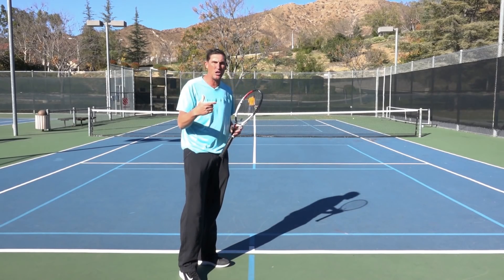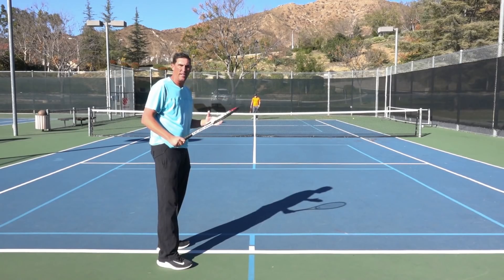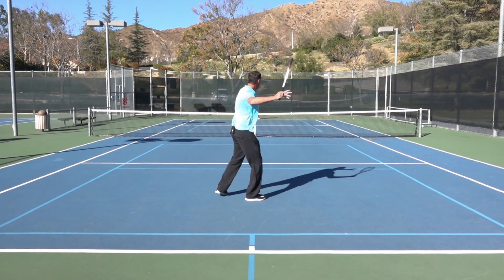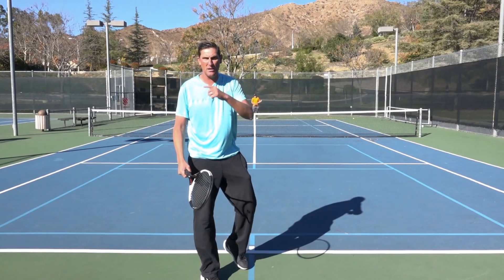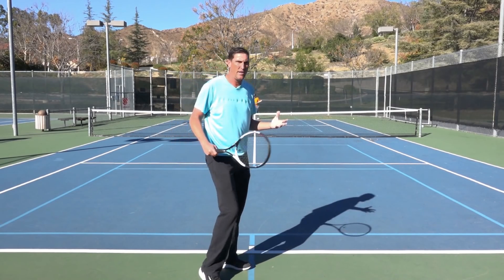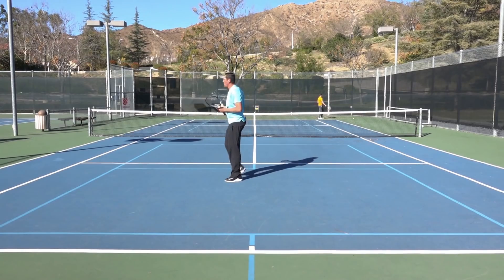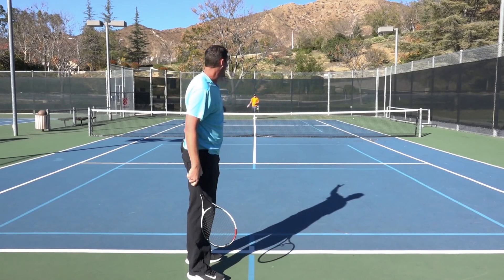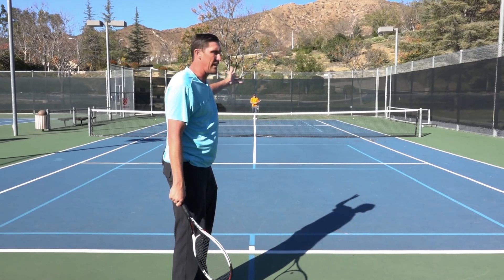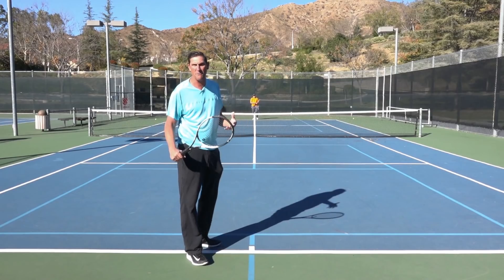The middle option is only in the instance that you've set up so well and so early, and you've seen the guy guess one way or the other. That's the one time I'd go middle — if I see him taking off to the backhand or forehand before I've hit the shot. There he goes, he's out of the way, so at that point why not go middle? I can swing so aggressively to such a conservative target. But that's really banking on the idea that he left an hour early to go get the next shot.